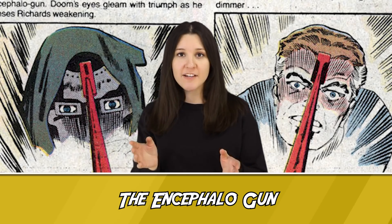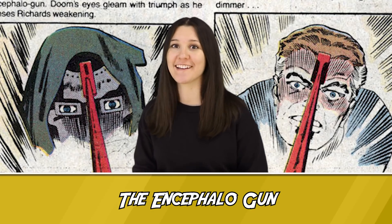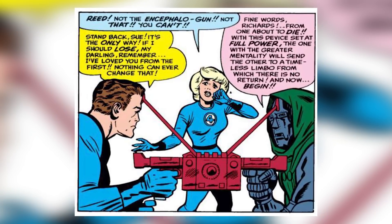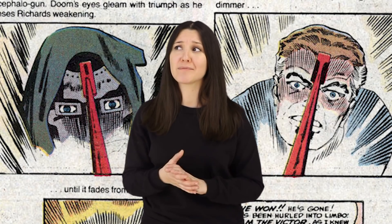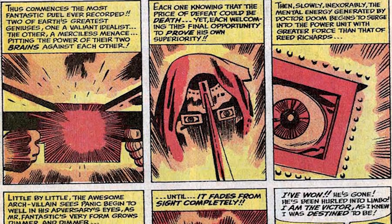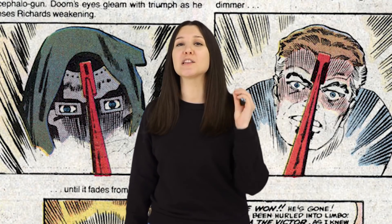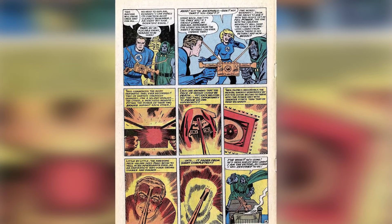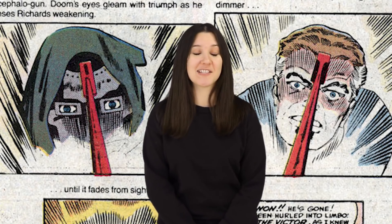Number 2: The Encephalo Gun. Here we have another piece of tech that the Fantastic Four have utilized — the Encephalo Gun, created by Mr. Fantastic. This device was part of a ploy to have a mental duel with Doctor Doom, in its one and only appearance in Fantastic Four Annual issue 2 from 1964. The gun has the ability to harness the mental energies of those operating it, sending the weaker of the two individuals into a limbo dimension where there's apparently no escape. When Doom and Reed use this device for a mental duel, Doom thinks he's won when he sees Mr. Fantastic fade from sight, but it's revealed that Reed had drugged Doom, causing him to hallucinate and believe he had won. This has led some comic historians to believe the weapon might actually be a hoax — a harmless prop that Reed built just to mess with Doom. And considering it was never brought up again, it kinda makes sense.